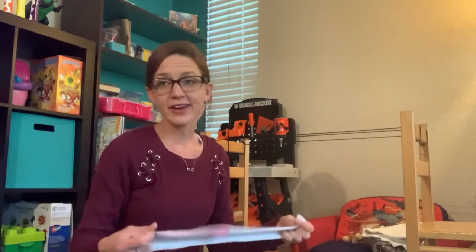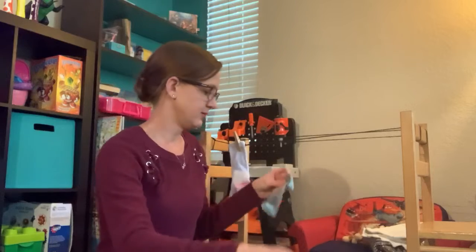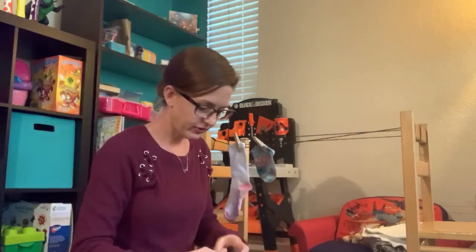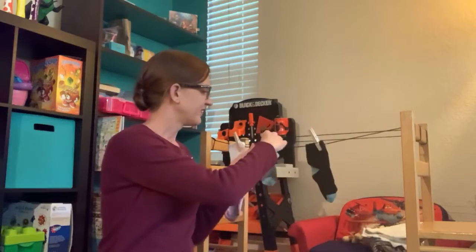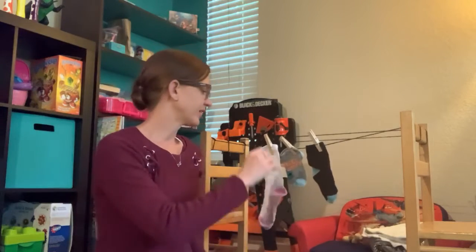Now I want you to take — remember, I want you guys to have a few different colors of socks and lengths of socks. What I want you to do now is place six socks — three pairs of socks — from lightest to darkest. You don't even have to do pairs; let's just do any six socks and arrange them from the lightest to the darkest. I have gone from lightest to darkest. Now we're going to take our socks off.